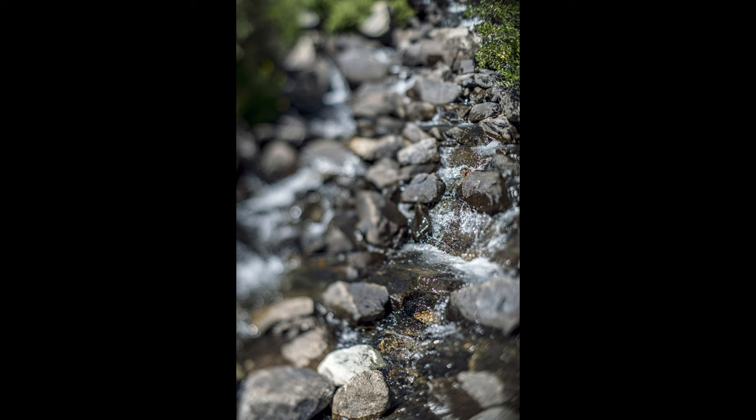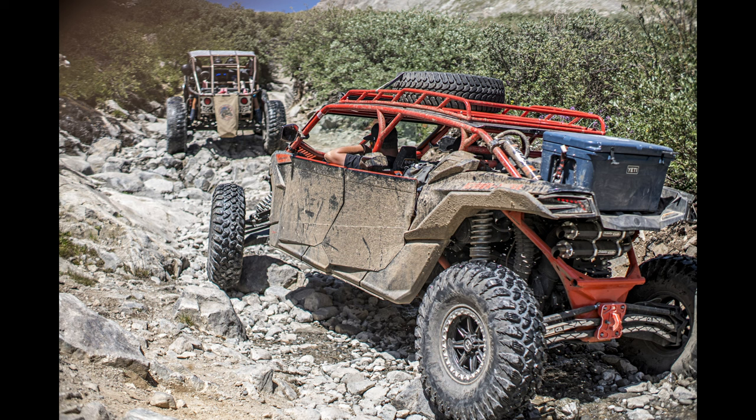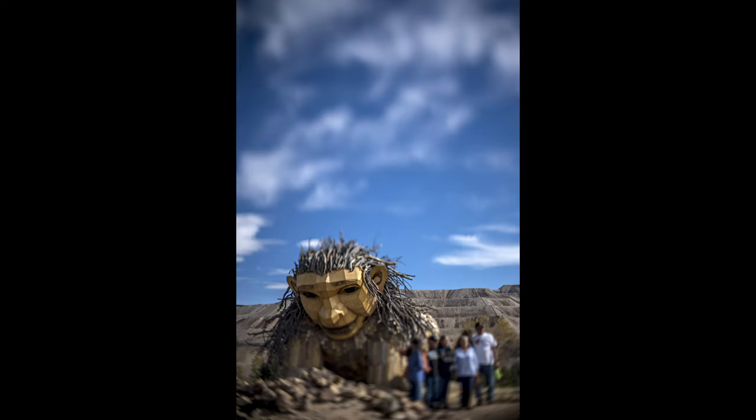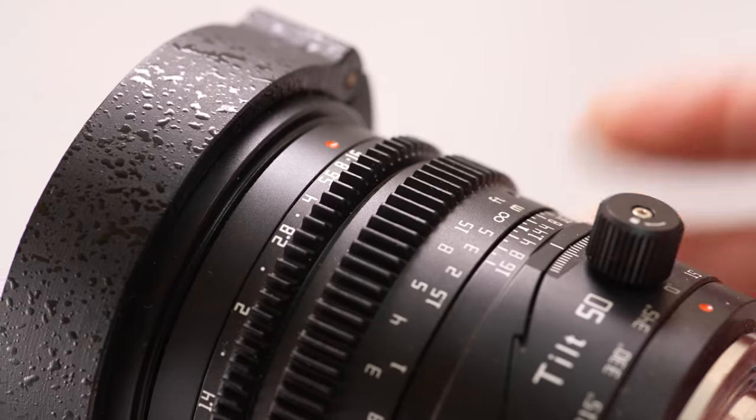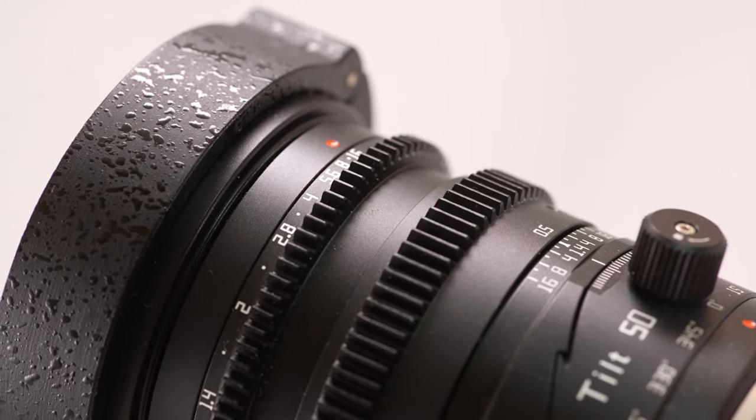The lens introduces vignetting on full frame as it reaches the far angles of its tilt capability. This appears to be mechanical vignetting from the lens housing, and there's no way to design it out short of making a substantially wider diameter lens. If you plan to shoot at full tilt on full frame, also plan to crop to 5x7 and discard one side of your images, unless you want to embrace the side vignetting.